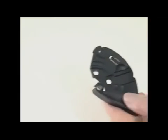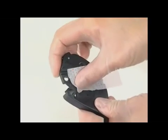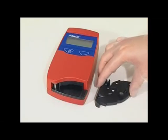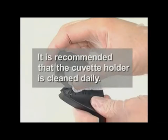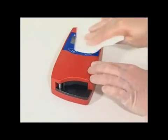Clean the cuvette holder with alcohol or mild detergent. The cuvette holder must be completely dry before being replaced in the analyzer. It is recommended that the cuvette holder is cleaned daily.